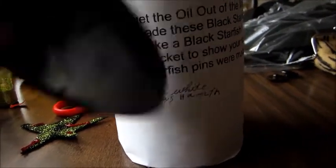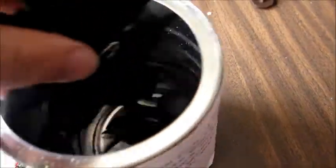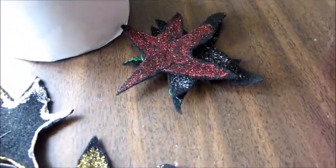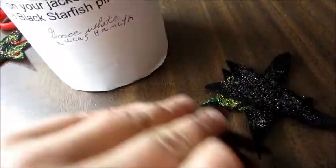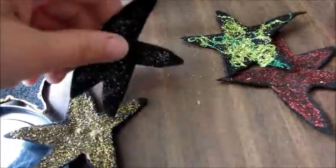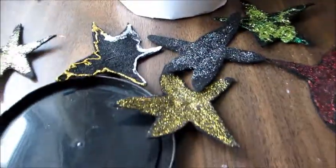Let's have a look inside and see what Grace White and Lucas Hamlin made. Aren't they beautiful? Hopefully, when these are worn on somebody's coat or jacket, people will say, why are you wearing those? Why do you have that black starfish pin on? Eventually, they won't have to ask anymore, just like Remembrance Day poppies. People will just know that there's a terrible, terrible crisis out there, something that needs to be addressed immediately.